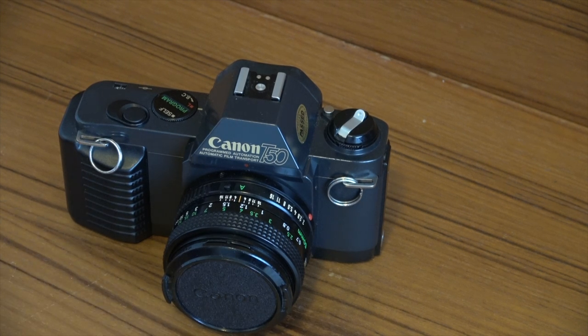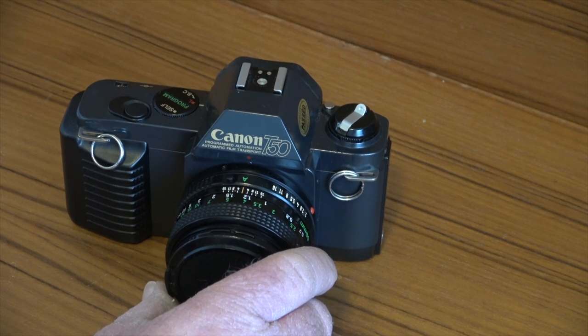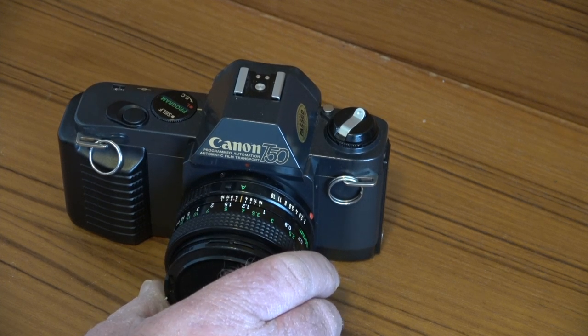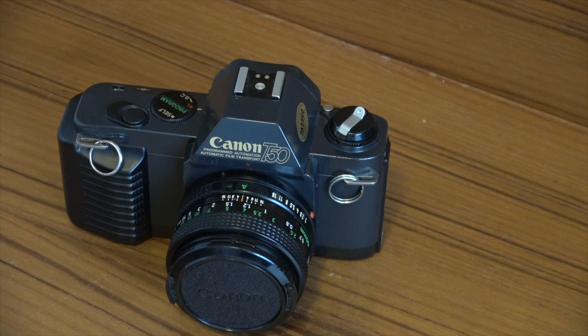It uses a vertical plane metal shutter which is electronically controlled — a departure from the AE-1 and AL-1, which used a horizontal travel shutter. This should allow for a higher shutter speed, but the T50 retained the shutter speed range of those cameras: 2 seconds to 1/1000th of a second. Canon reserved faster shutter speeds for the higher-end T series, culminating in the T90 which had a maximum shutter speed of 1/4000th of a second.